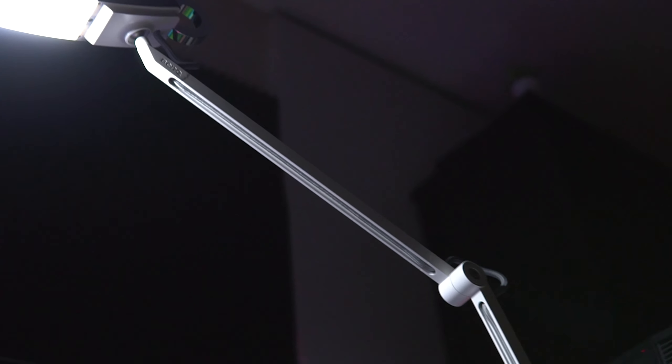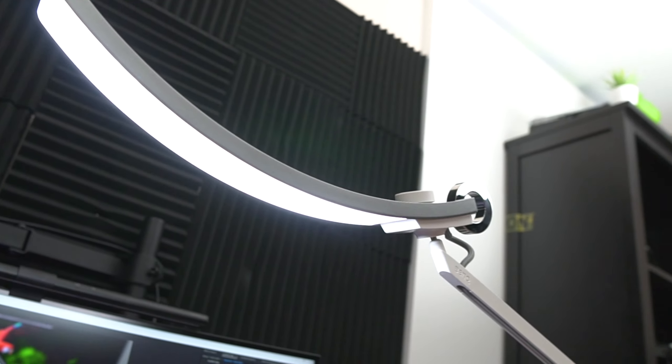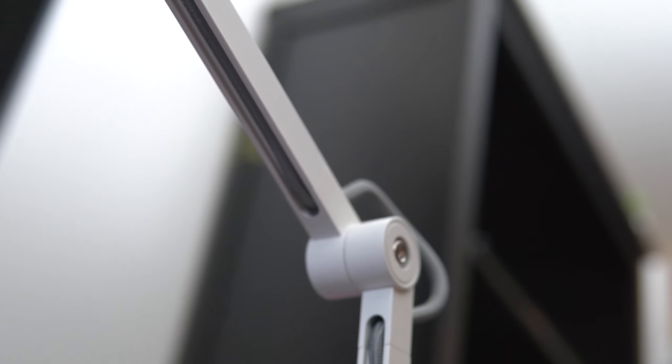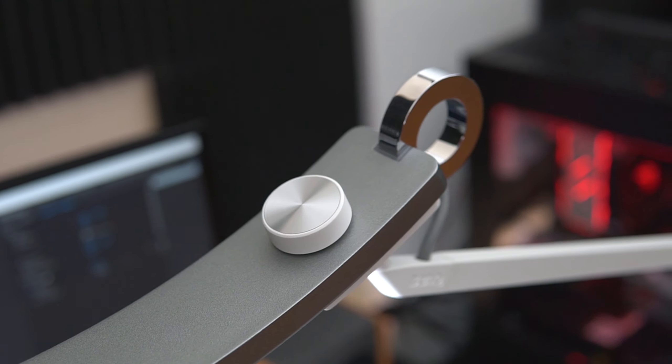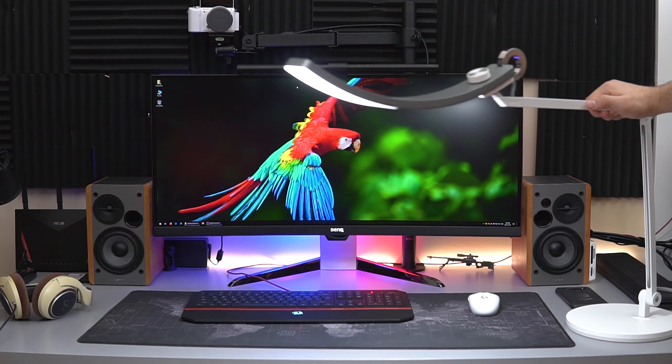Fast forward a year or two and BenQ came out with their screen bar light, which was essentially a portable version of the original screen bar. It came in a box and you could take that work light wherever you are. Which brings us to BenQ's granddaddy of lights — the e-reading lamp. This time it's bigger, better, flexible, and packaged in a very nice sleek looking design.